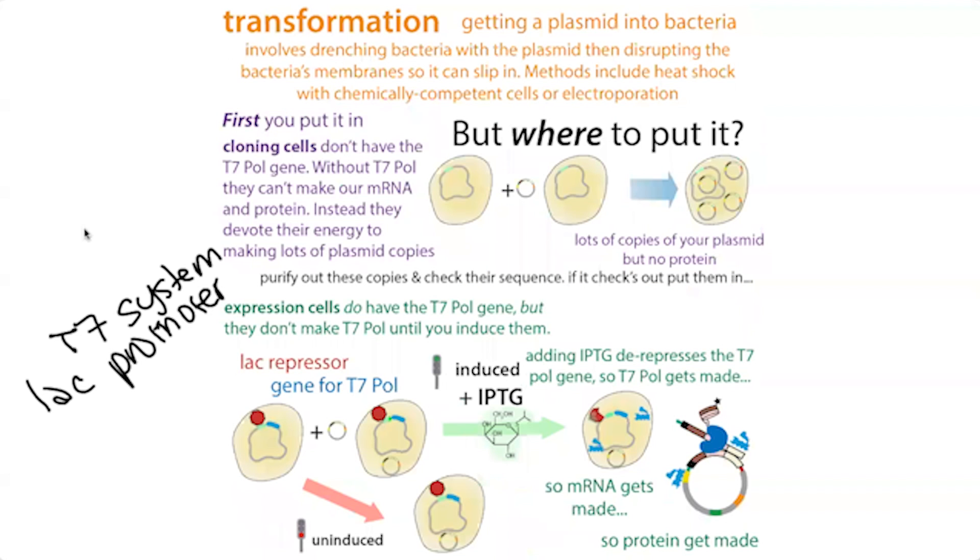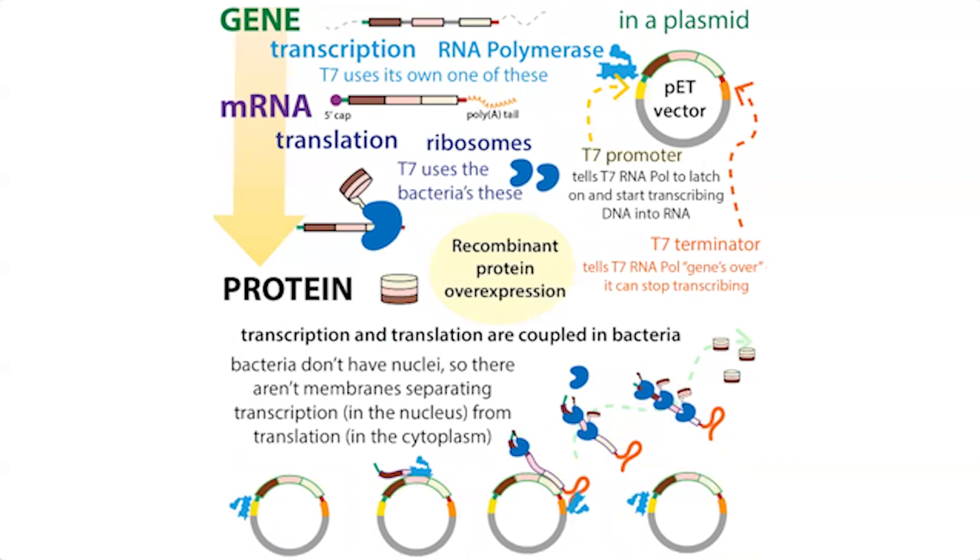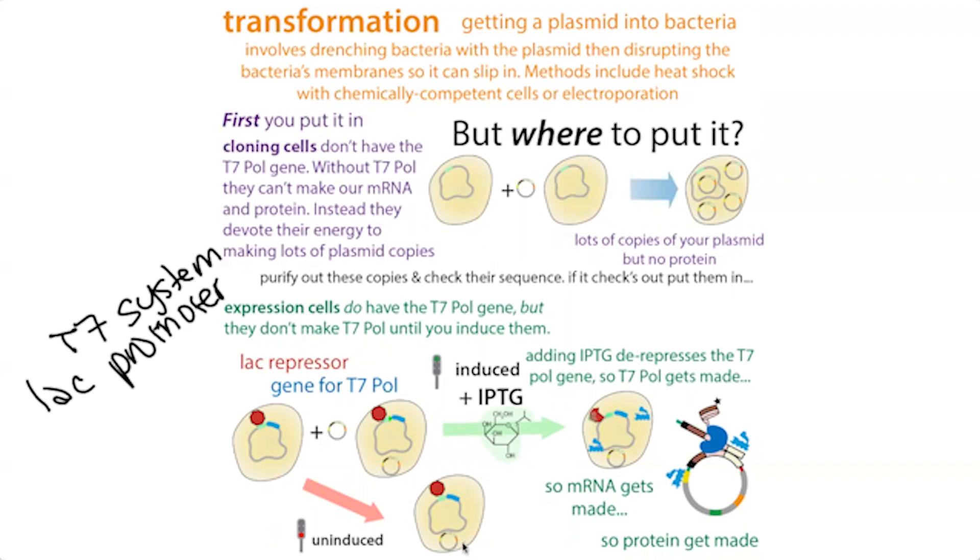To use the T7 system, we need cells that have the ability to make T7 polymerase. Typically the T7 polymerase is incorporated into the bacterial genome in special expression cells. These are designated DE3 — so you'll see something like BL21(DE3). That DE3 tells you it has the T7 polymerase gene with a lac-inducible T7 polymerase inside the bacterial chromosome. This is an example of an expression cell rather than a cloning cell.